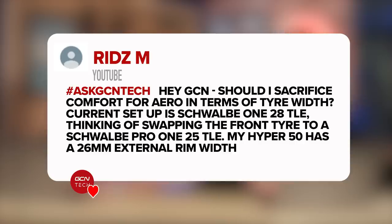Next question, we've got Ritz M. They say: Hey GCN, should I sacrifice comfort for aero in terms of tire width? Their current setup is a Schwalbe 128 TLE, and they're thinking of swapping the front tire to the same tire but in a 25-millimeter version. They've got a Hyper 50 with a 26-millimeter external width. What would you do in that situation?